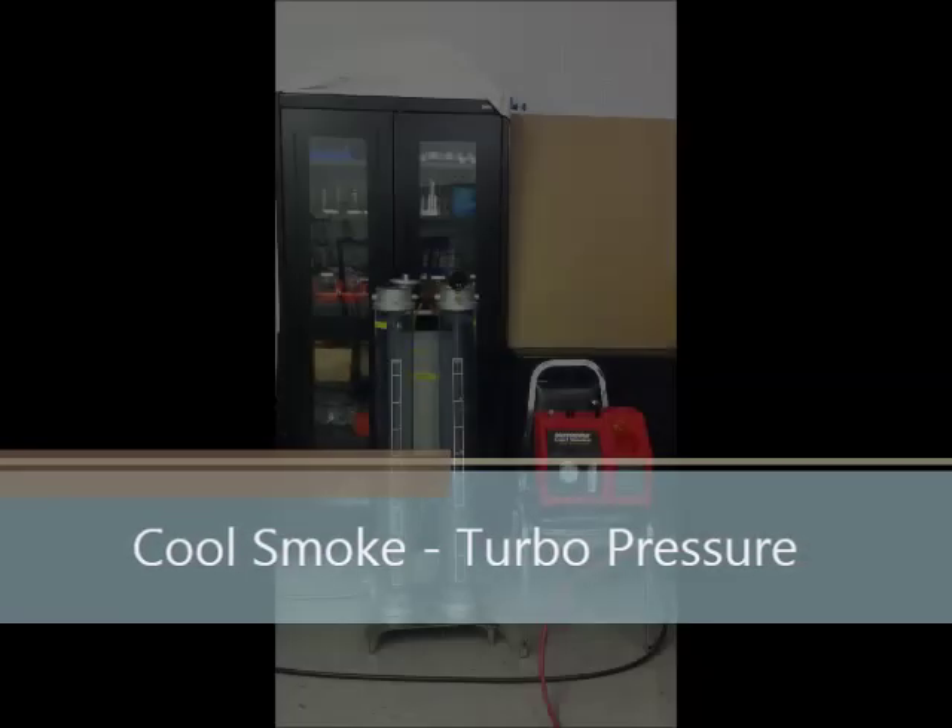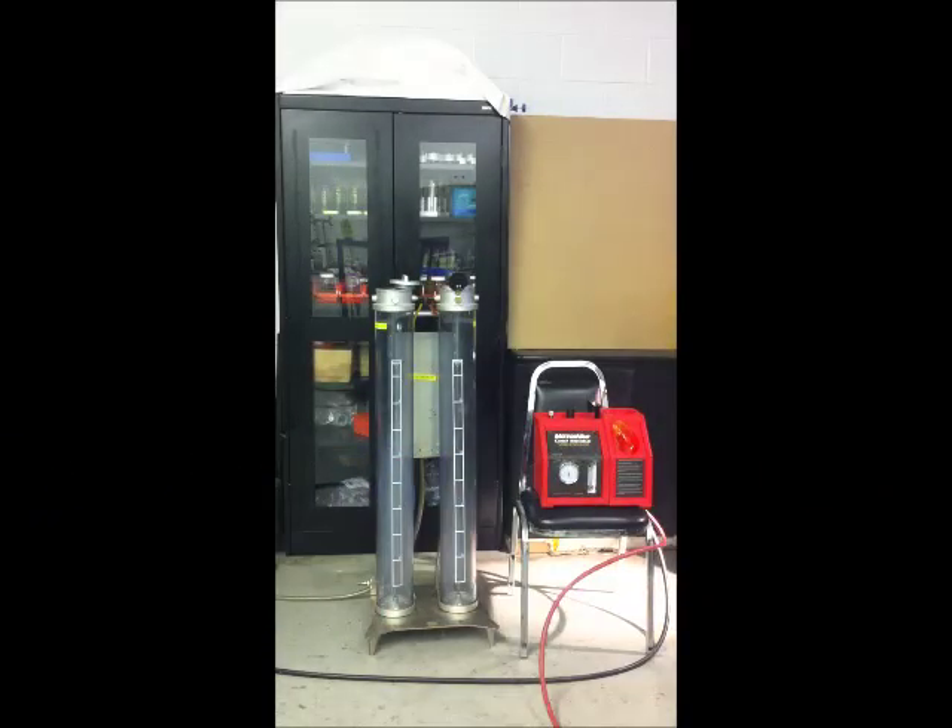The following video will demonstrate the high pressure cool smoke prototype filling a 22 litre system with smoke. The high pressure cool smoke needs only a compressed air supply to operate. It does not need heat to make leak detecting smoke.